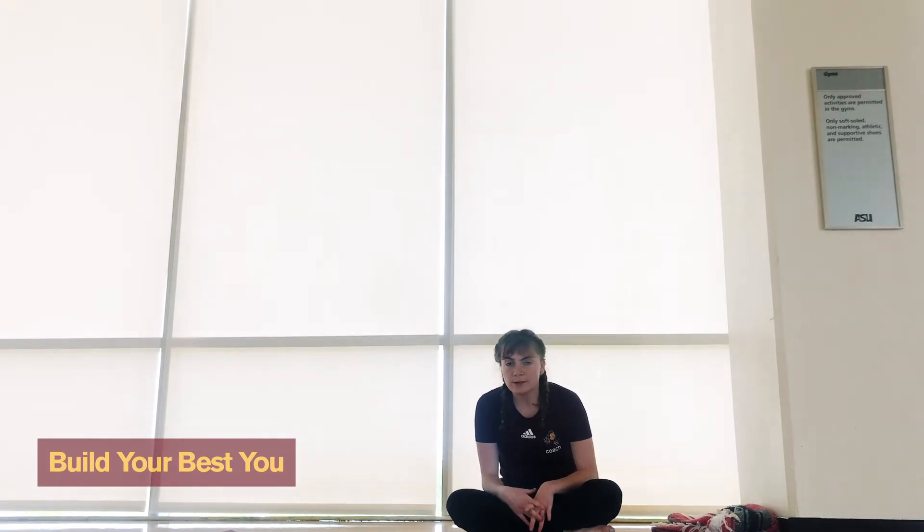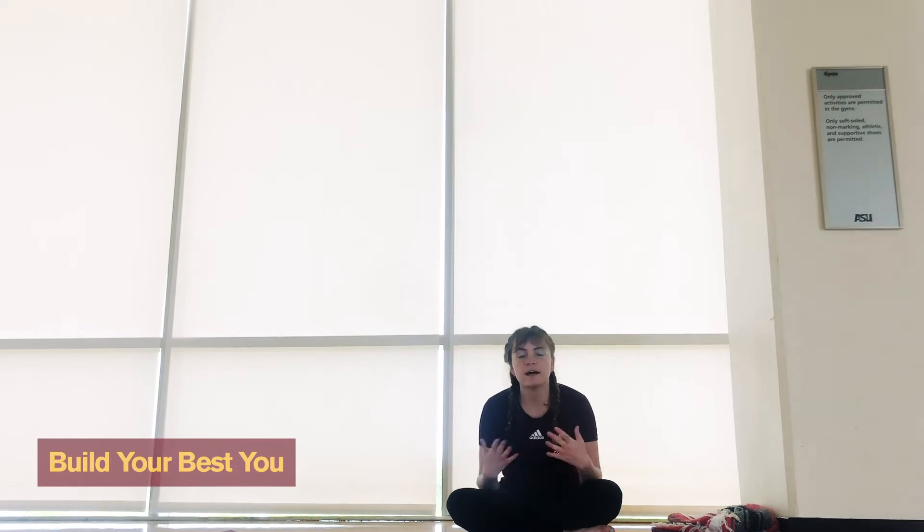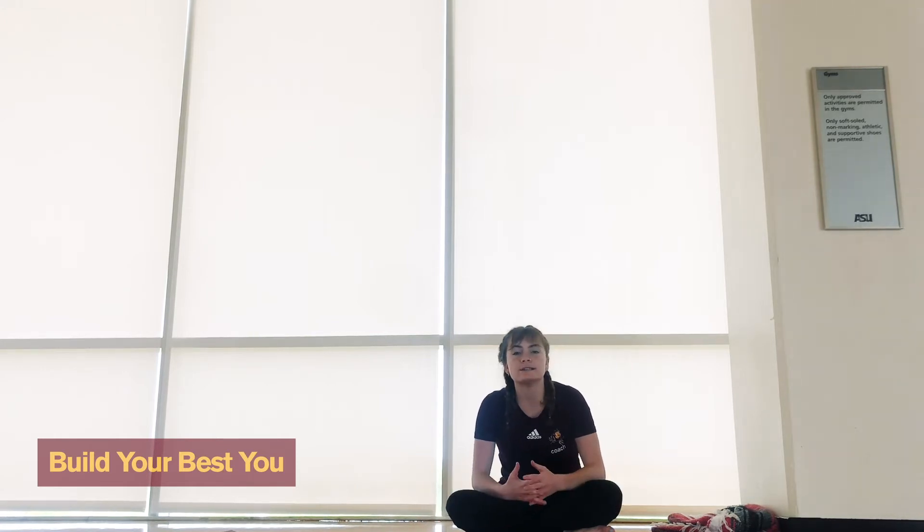So the pose we're talking about today is our headstand. It's one of my favorite poses — really good for circulation, really good for breath work, and it's also just really fun. It's really good to do in between your Zoom classes to get your blood moving and get your brain working.